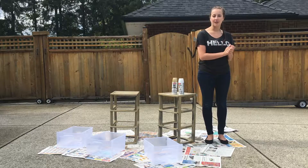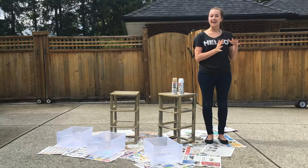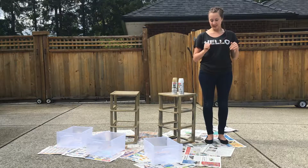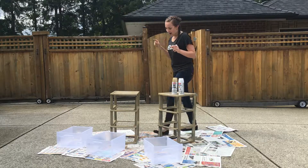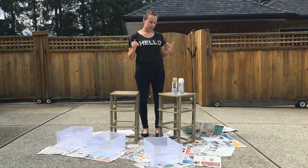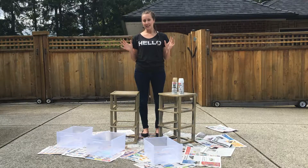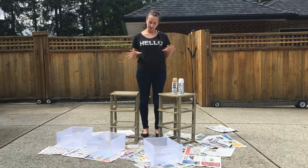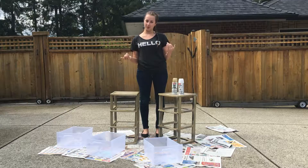I moved most of my stuff back into my dorm room on Sunday, and then the rest of it will go back when I actually start classes, so in a few weeks time. Now I went with a white and gold theme last year and I absolutely loved it — my dorm room turned out so well. But this year I wanted to take things a little bit further and make it even more elegant and gold and not so much like a dorm room.